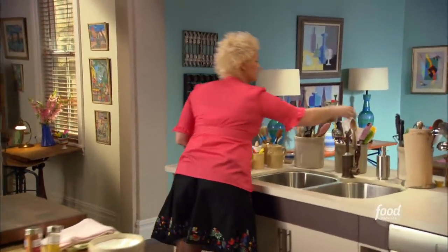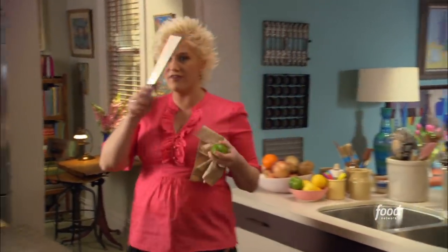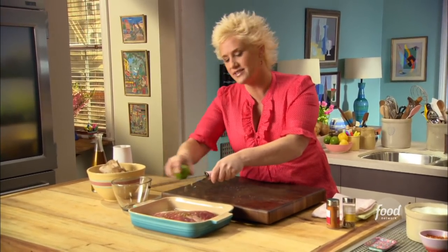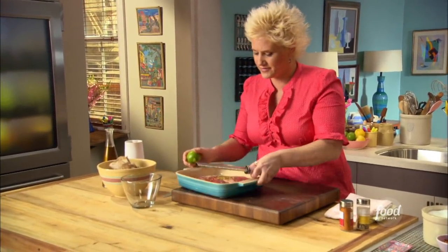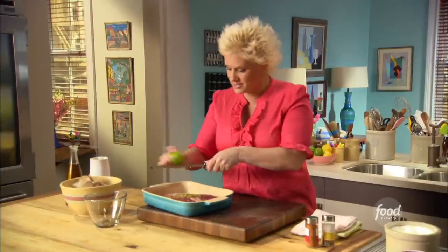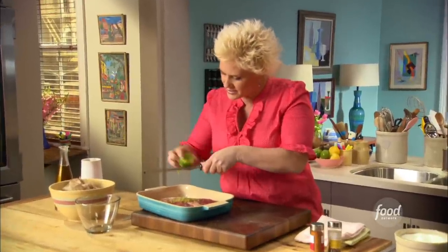We'll add the juice and zest of a lime — I love my microplane, so we're going to use that. Lime zest is a really underused ingredient. My coriander seed is toasting; I can already start to smell it, and I have my little spice grinder set up to use in a moment.